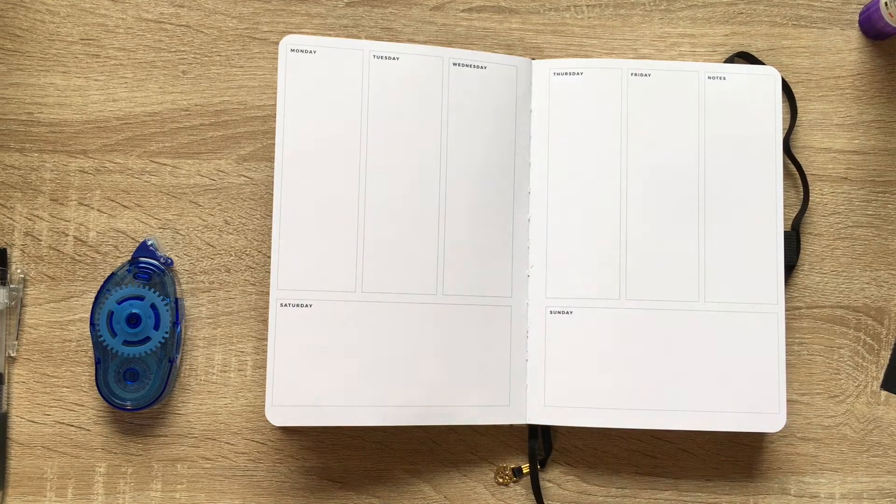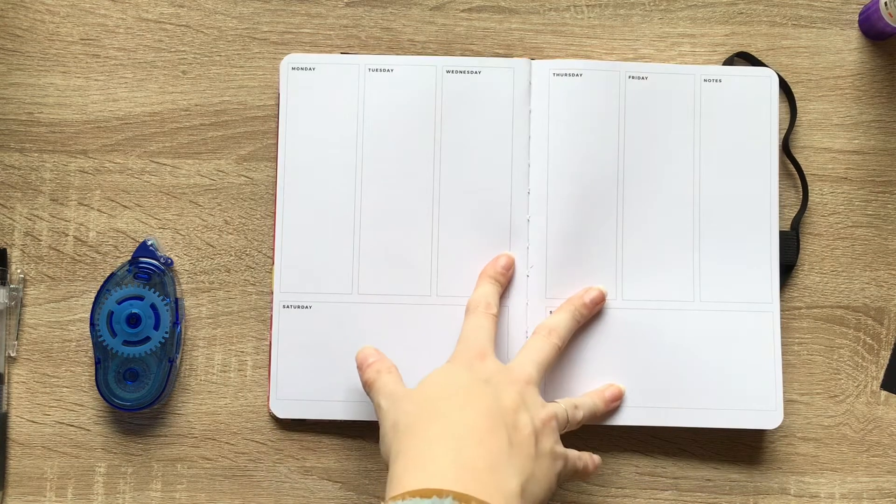Hello, hello, planner peeps, and welcome back to another video. This is M of Plan With M, and today I am planning in my bullet journal.